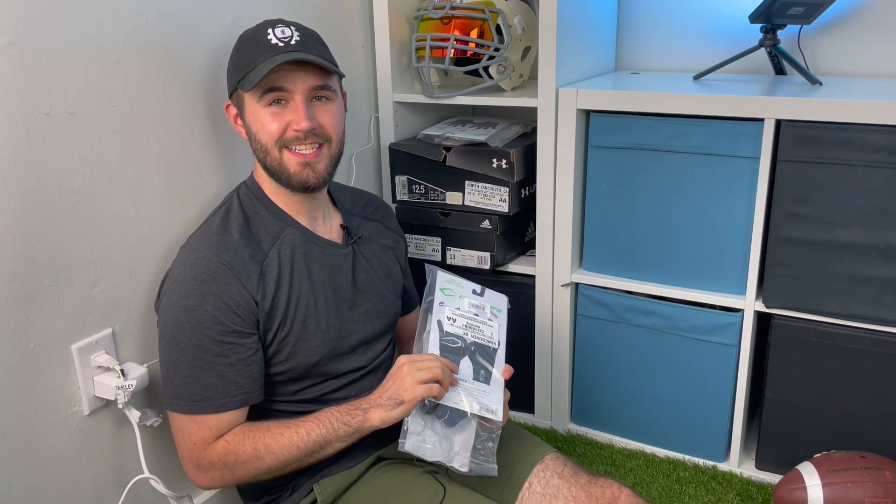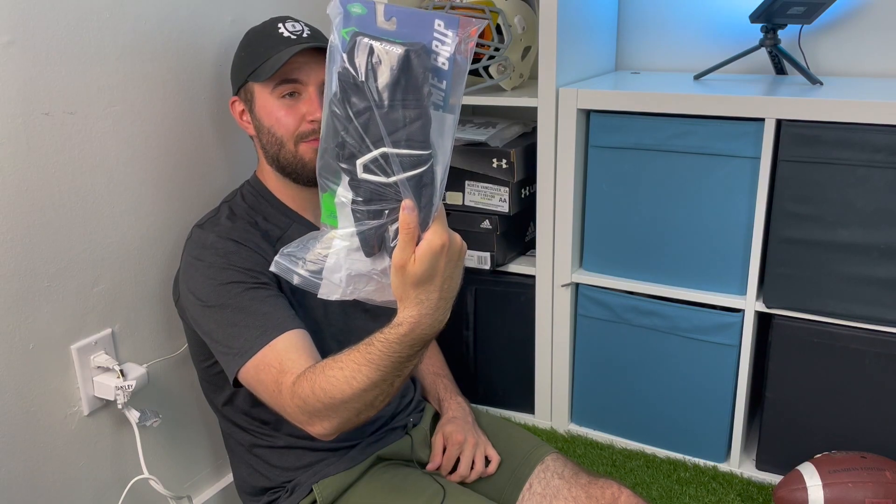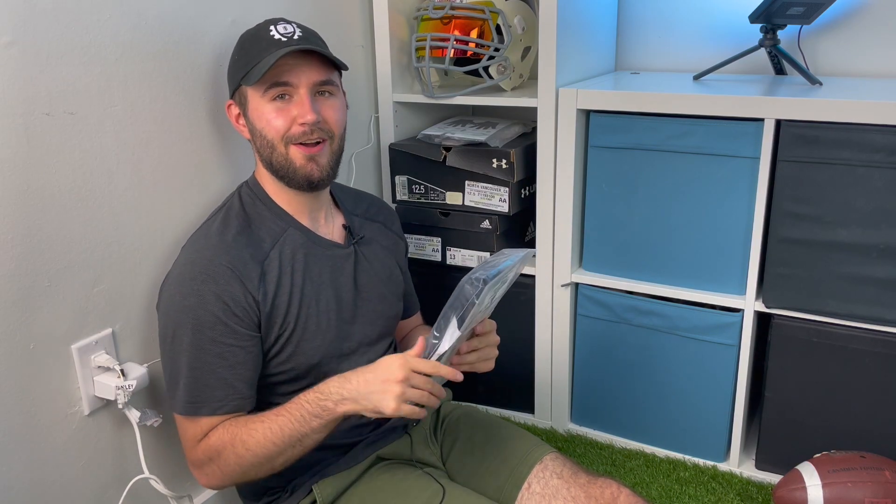If you guys like me doing these unboxings kind of on the ground where you would actually unbox stuff and try it on like you would for football, just leave a comment down below or a like and I'd really appreciate it. That helps me figure out how we want to film these things. Today's video is going to be about the new Cutters gloves that just came out — these are the Cutters Force 4.0 padded lineman gloves. Thank you to East Bay, they hooked me up with them, so they'll be the first link in the description.